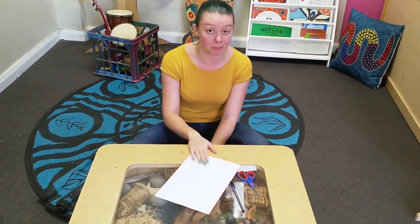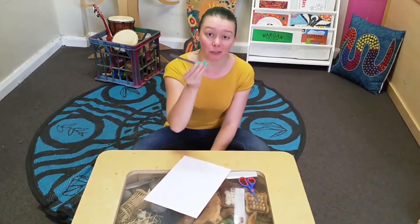So, what you will need is some paper — it doesn't matter what colour it is — a pencil or a texta or a marker, and a pair of scissors.